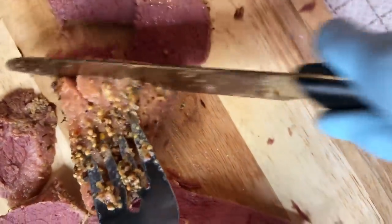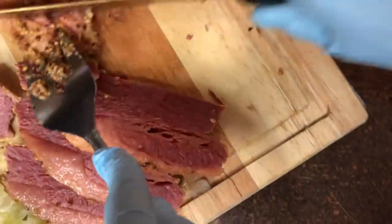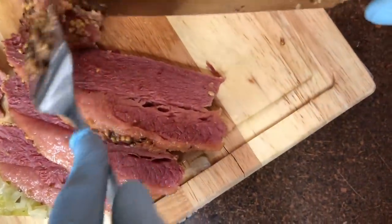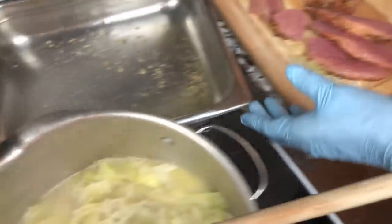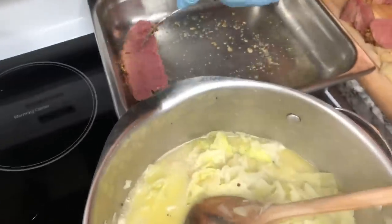I paid a pretty penny for it too - I bought it at Publix. I love their meats. See how that is? That little piece made a lot of servings. I'm gonna place this in the pan - see I got some little juice at the bottom.